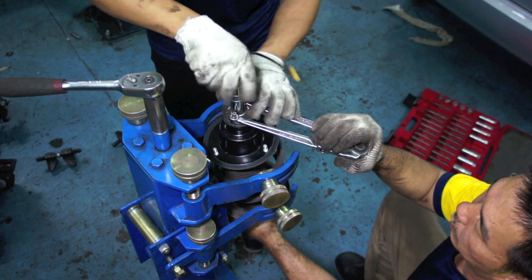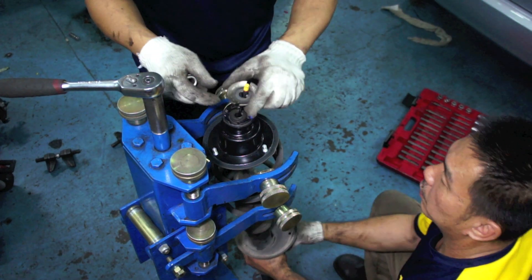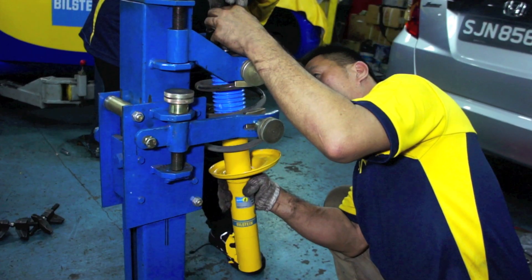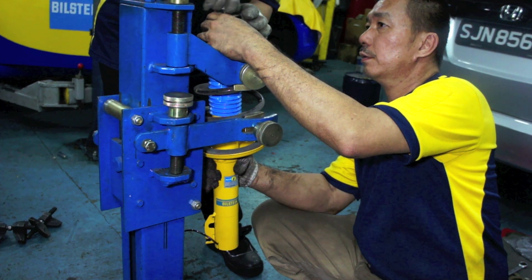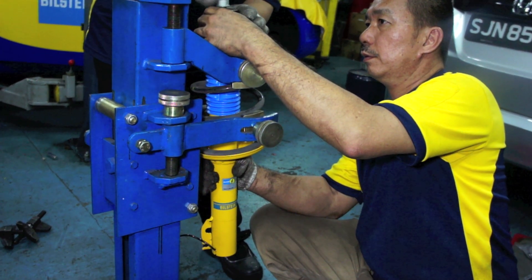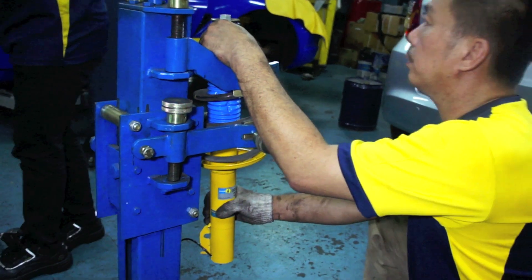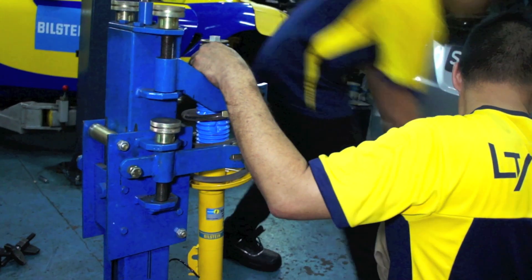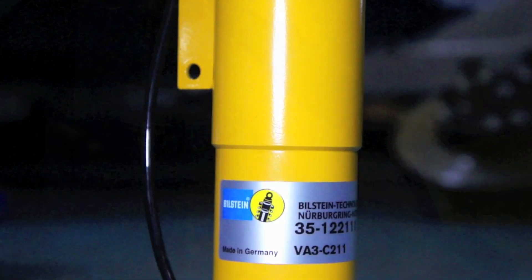Bilstein B6 shock absorbers use the original springs, thus ensuring the same ride height level with improved comfort, stability, control, and safety. Monotube suspension systems have a larger surface on the working pistons, effectively increasing both damping power and handling. Improved dissipation of thermal energy outwards also enables better consistency and absorber performance. All Bilstein shock absorbers are tested under Nürburgring conditions for unparalleled quality and capability.